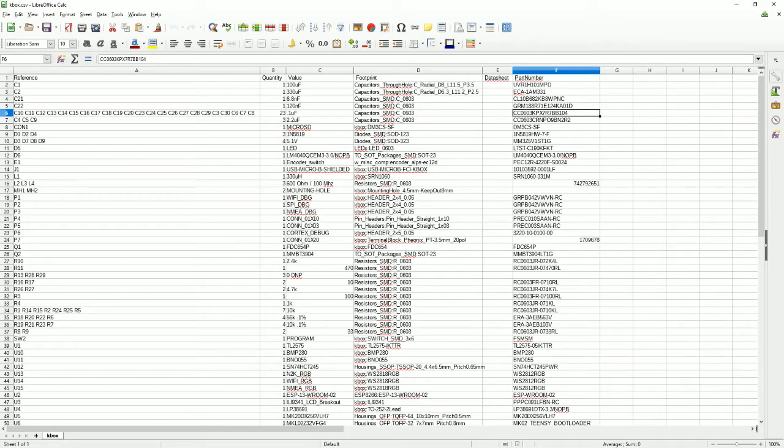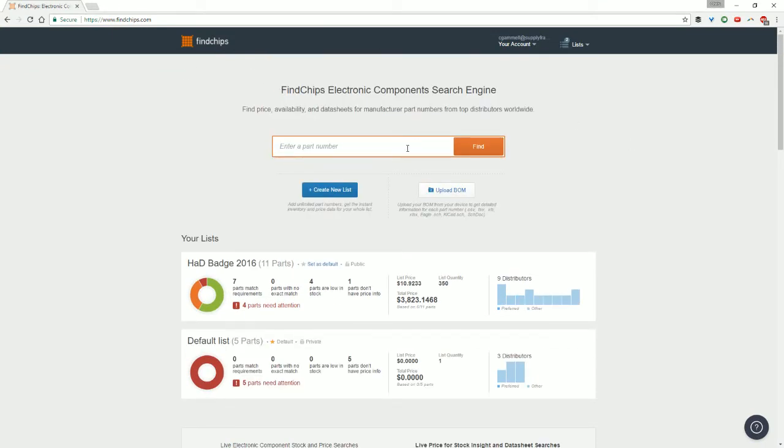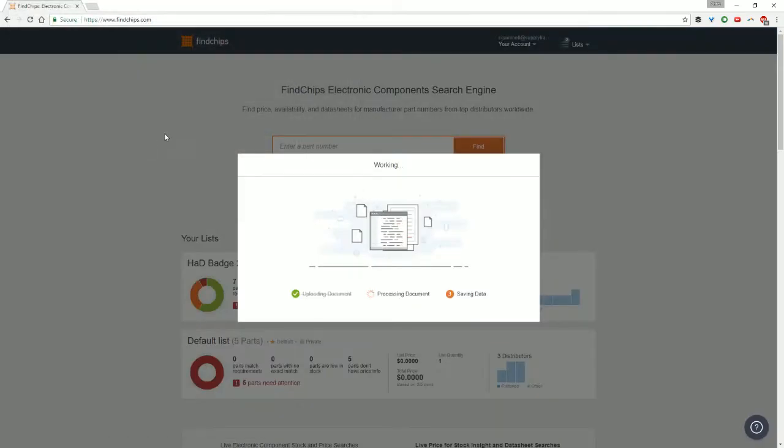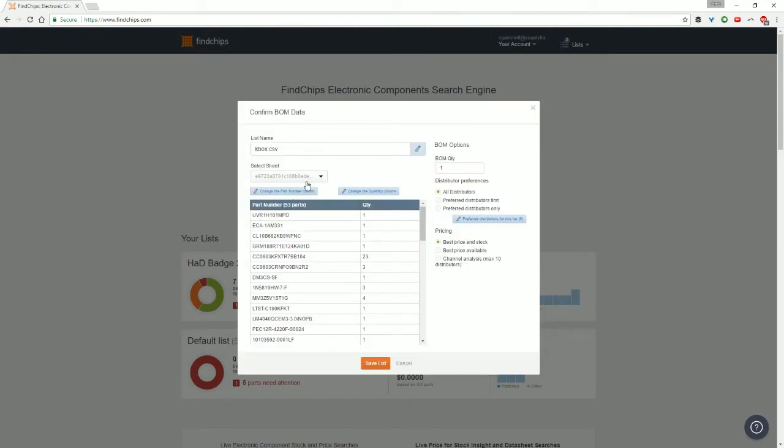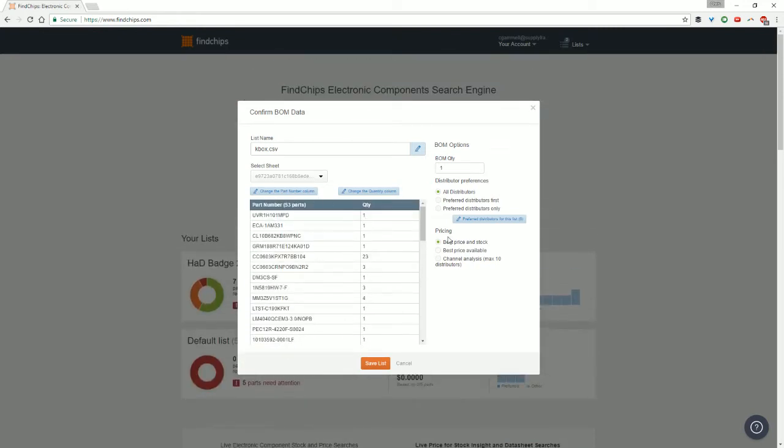So let's put this into a tool called FinChips Pro. It is a SupplyFrame tool — there are other tools out there like it — but this is a BOM analysis tool, so we can actually see if we're getting good pricing on this stuff. I'm going to load this up into FinChips Pro. You can go register for a free account; it's good for 30 days. I'll go upload BOM and select kbox.csv. You can see it does pull in the part number column and the quantity column. I'm going to set the BOM quantity to 100, since we're kind of moving towards a larger manufacturing run.